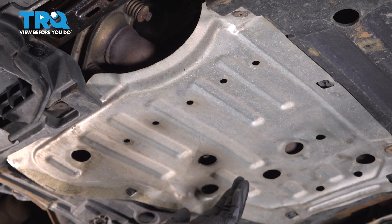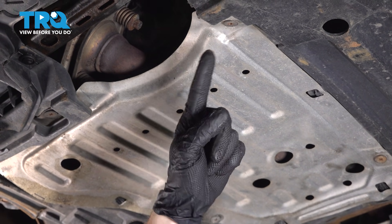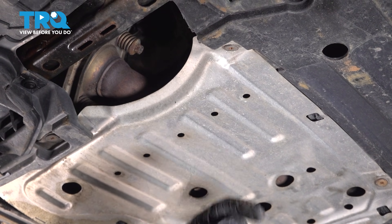The first thing we have to do is safely make our way under the center front of the vehicle so we can remove this metal skid shield. For this, you're going to find that you have four Phillips head mounting screws holding it in place.